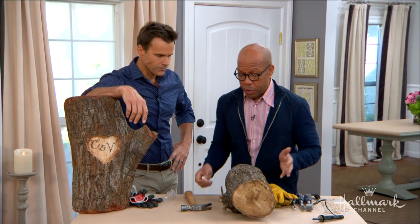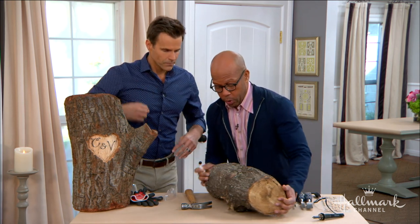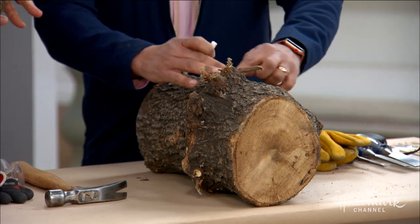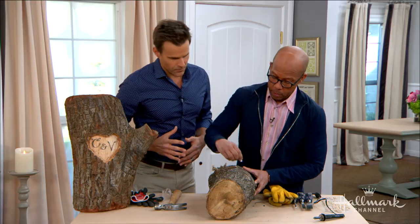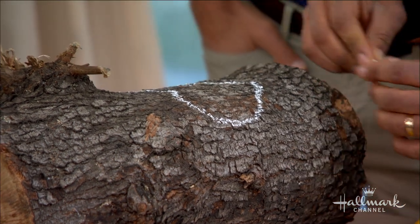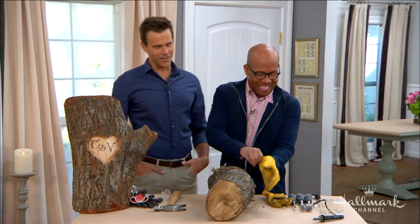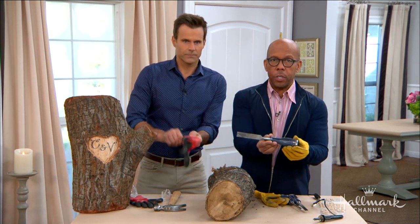Then all you're going to do is get a piece of chalk and draw out your design. You're going to map it out initially to know what we're going to work with. We'll draw our heart on here with a piece of chalk. You want to make sure you leave enough space to put your initials in. Ken didn't ask me to draw the heart, which is probably wise — he knows my strengths.